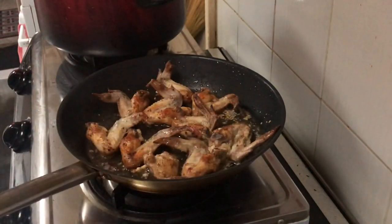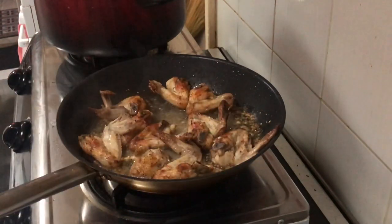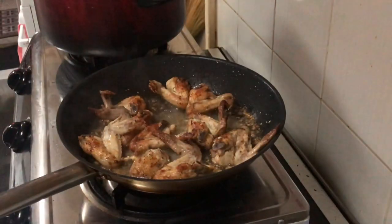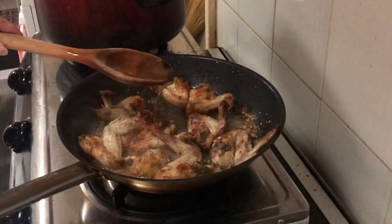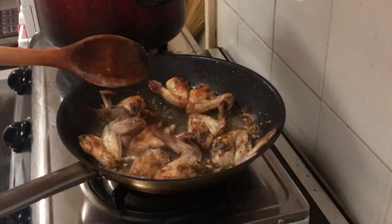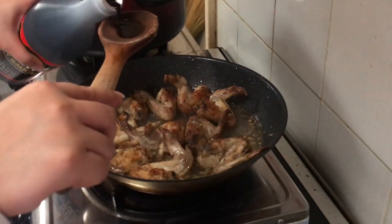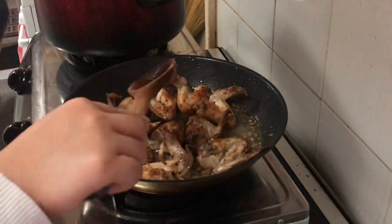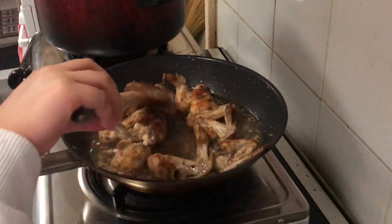Then we need to add one-fourth cup of water. It depends on how much you're making, but just the right amount. Also add vinegar — I used apple cider vinegar for a healthier option, but regular white vinegar works fine too. Add a moderate amount. Then add soy sauce — about the same amount as the vinegar you added. Then stir it all together.